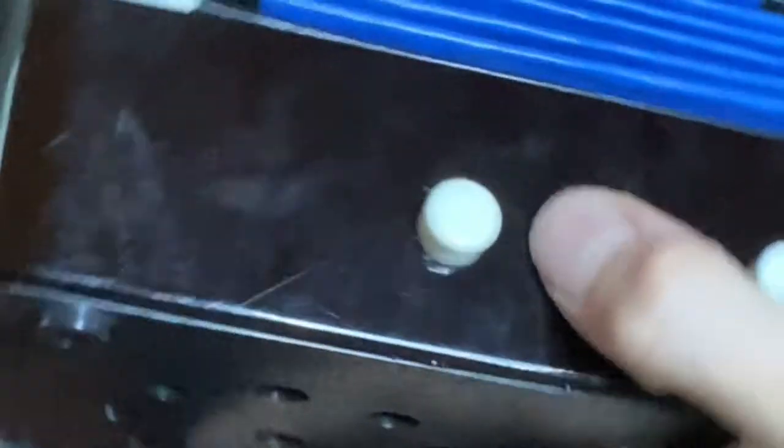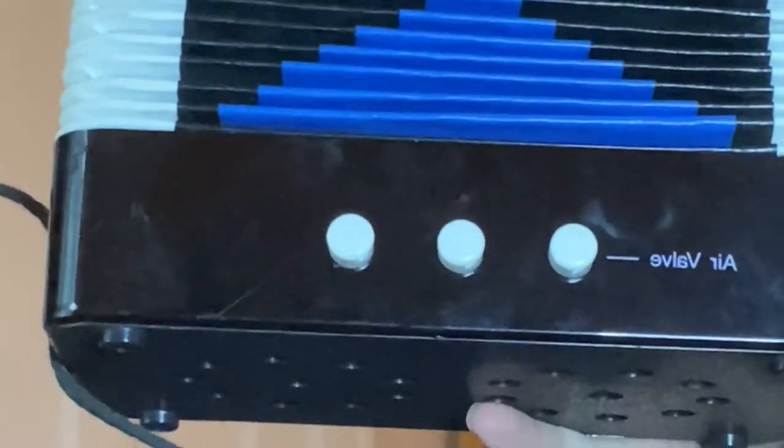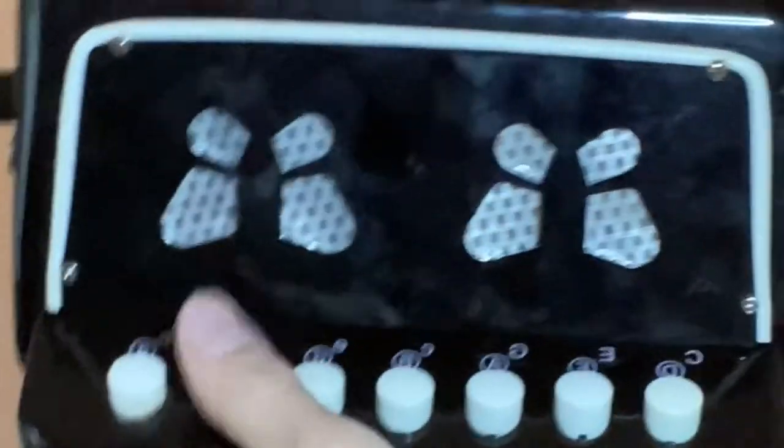Next up, we've got this button, which makes it like doo-doo, doo-doo-doo-doo-doo-doo. And next, we have a button that I like to call the violin button, because it makes it sound a lot like a violin. Now, we have these little holes, and this is what the air on this side comes out of. We have a strap to put your hand in so you can play it. Now, let's take a look at the other side. We have the different notes, kind of like notes on a piano.